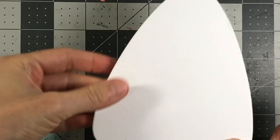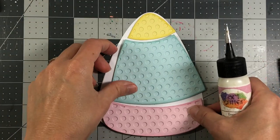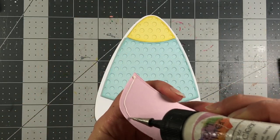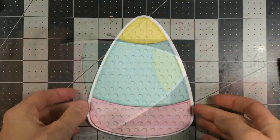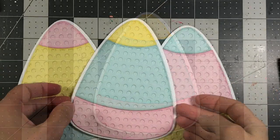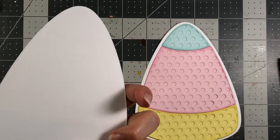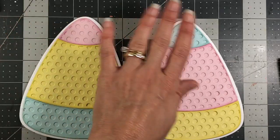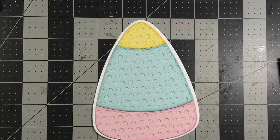Next I'm going to take the single-layer candy corn that I cut out of the Powdered Sugar cardstock and add these layers to it with some liquid glue. Look how pretty these colors are together! I went ahead and added those same layers to the other two candy corns as well — I just die-cut this large shadow piece out of two more pieces of white cardstock and put those other layers on, so I can use those for other cards.